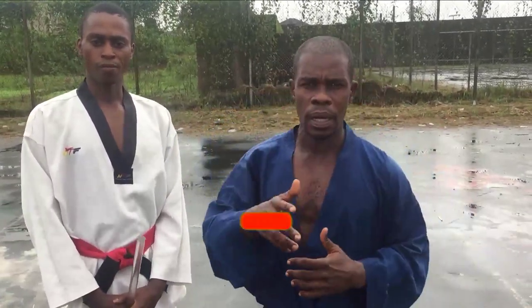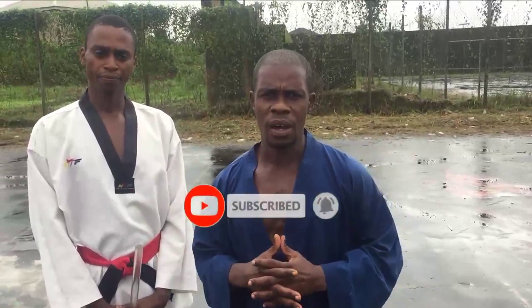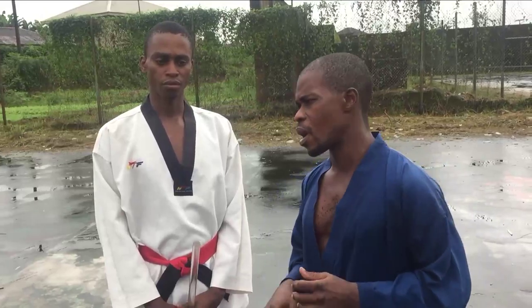I want to quickly remind our first-timers to always hit the bell and leave your comments and subscribe so that you can always have an update first-hand. For our esteemed viewers and subscribers, stay tuned and check out the action.